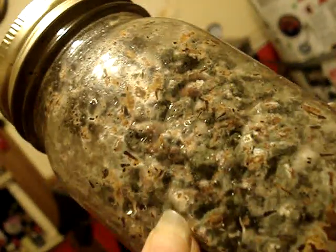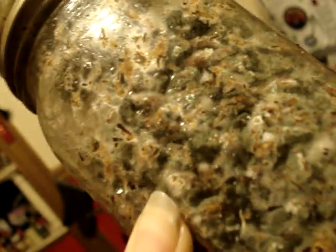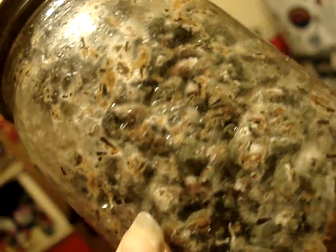And the green — you can see the two different colors. There's the white, that's the mushroom mycelium. All that rest of the crap is grain mold.